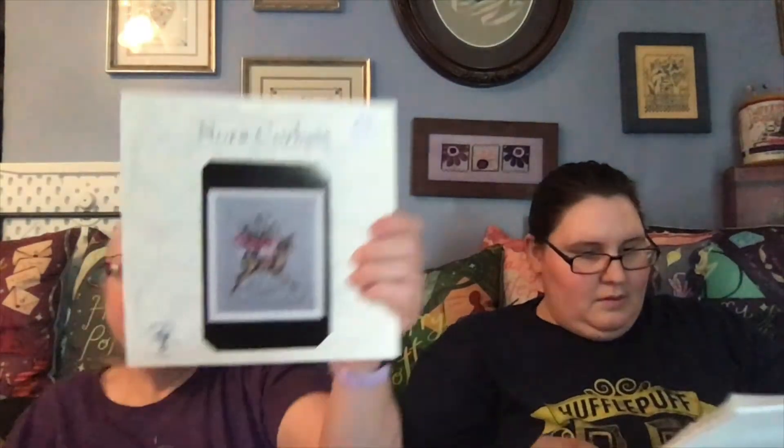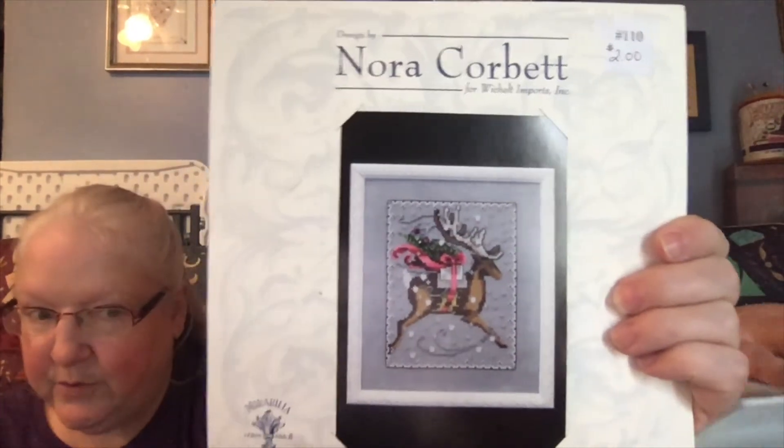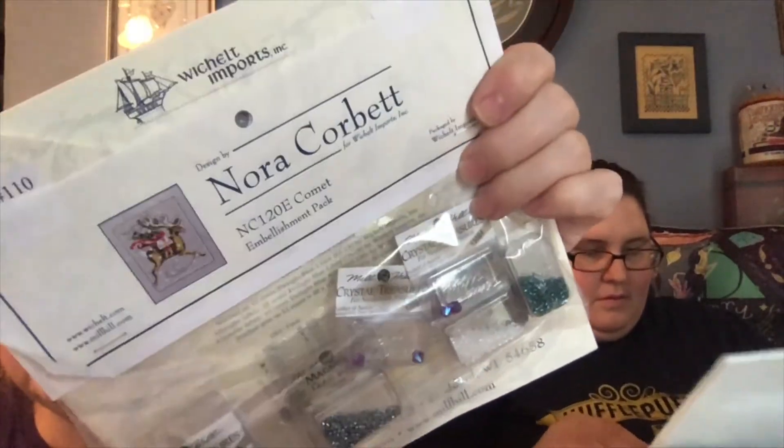Then I have a Nora Corbett, and this one I did get at the garage sale at the shop — I was so amazed, I just snatched this up. This is Nora Corbett's 'Comet.' I think I'm gonna keep hold of this. But you guys, I paid two dollars for this — which that alone would be great. But look what it came with — all of the beads and treasures! I paid two dollars — it was just amazing.